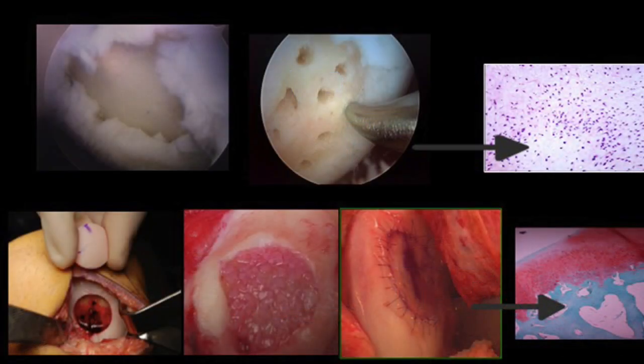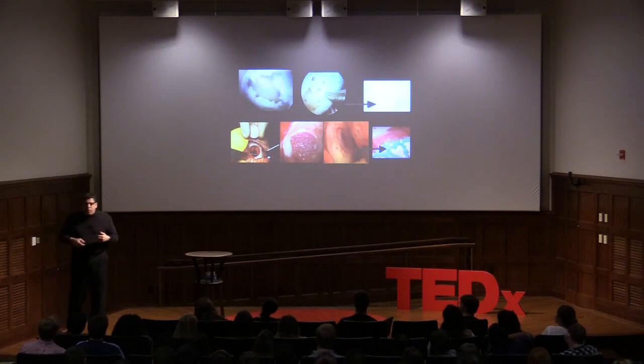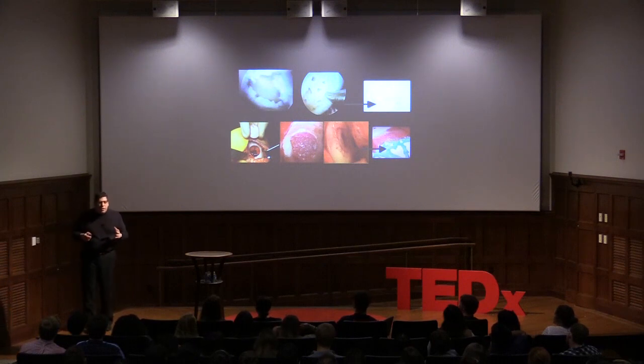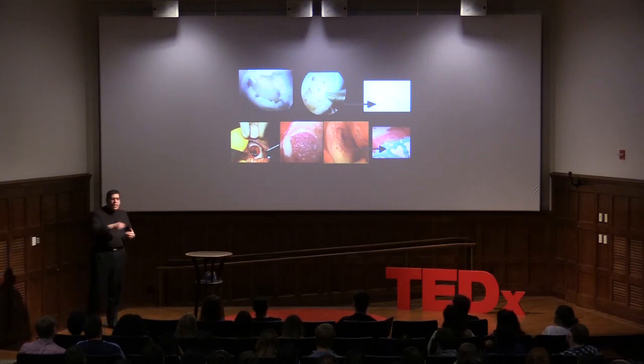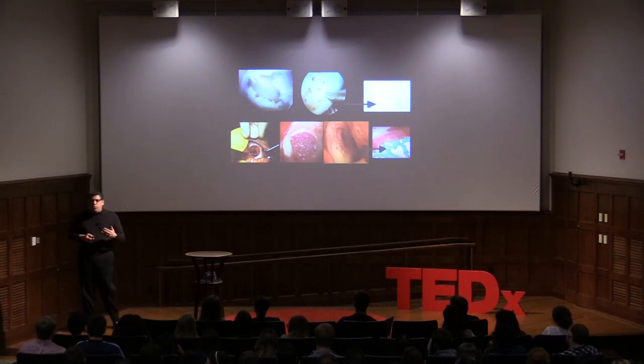Now there are a bunch of things we can do. Dr. Steadman from Vail, Colorado, in the late 80s, recognized that we all have stem cells in our marrow. Right under the broken cartilage, there's a whole bunch of stem cells that can turn into something. He developed microfracture — making little holes in the bone. Blood fills the area with a clot containing multipotent cells that can turn into a smooth white surface.